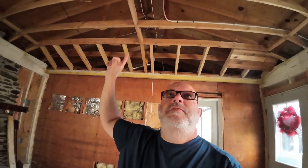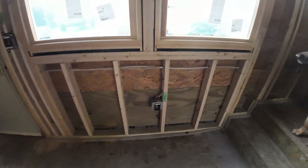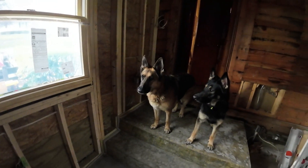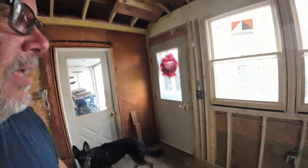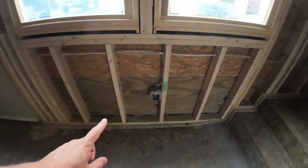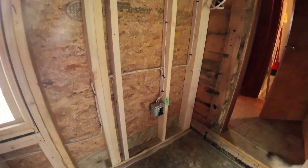On the inside we're working on the electrical rough-in, and we've got most all the boxes in and wires pulled. Things are looking pretty good here.